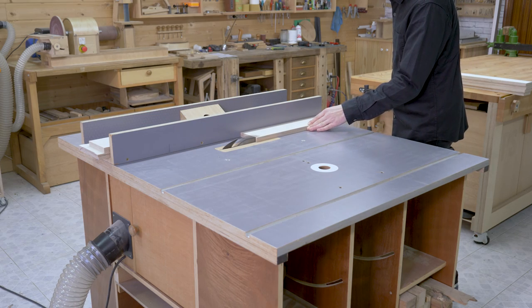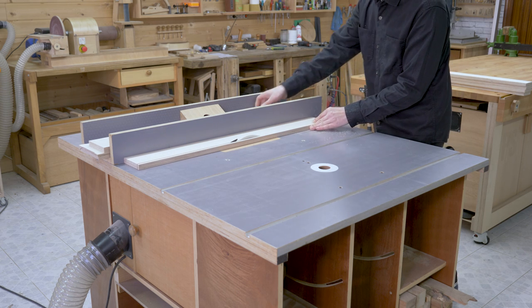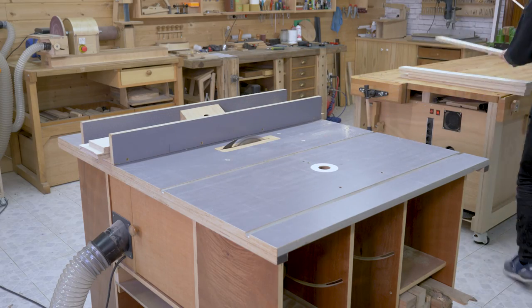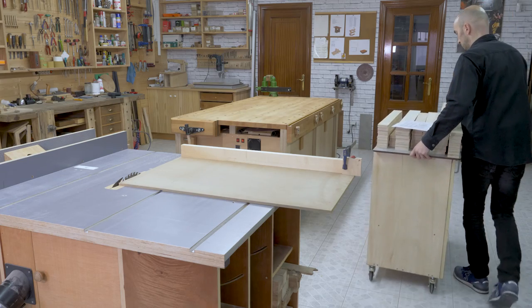In this first video I'll show you how to make the bench frame and cabinets. First I'll cut all the parts for the frame following the cutting list, with leftover pieces of hard plywood I had lying around in my workshop. I'll mark them with a reference number to make the process easier.